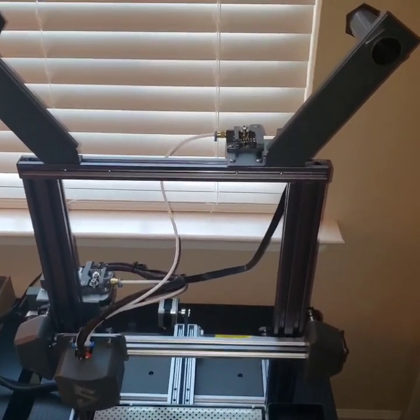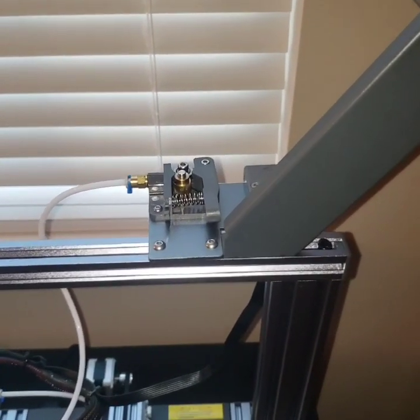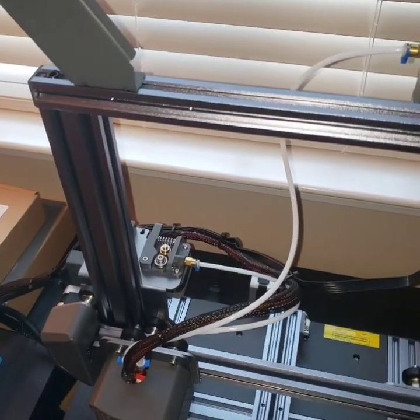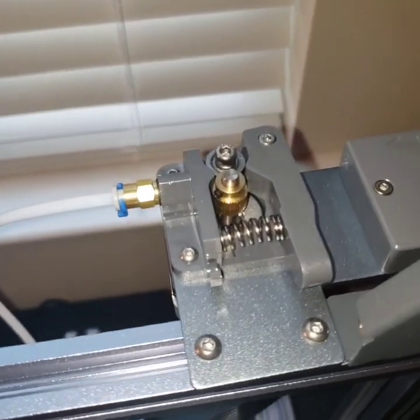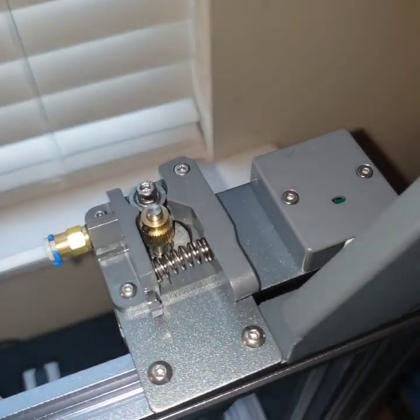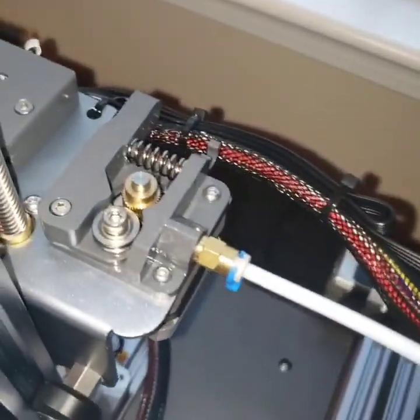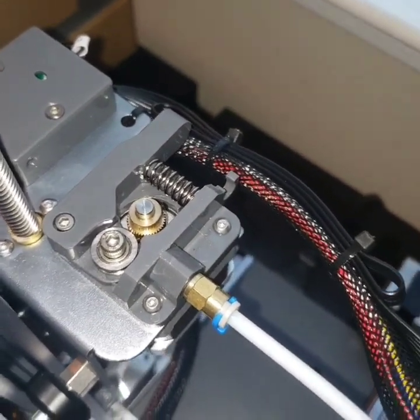One of the selling points for the V3 is that it's a dual extruder — there's one, there's the other. You can see it's a Bowden setup. The V2 had metal dual-geared, really beefy extruders. They were replaced with these plastic ones, single gear. There's a run-out sensor as well.